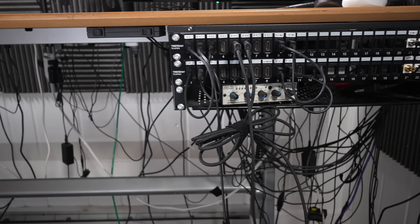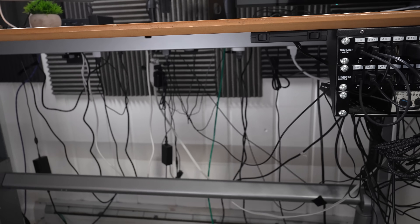I think it's important to have a clean working environment, and I try, but I don't always succeed. Cable management has always been the weakest part of my setup, so today we're going to look above the desk.